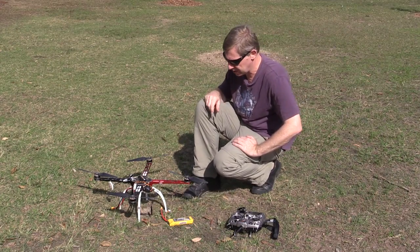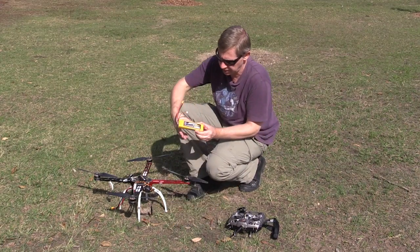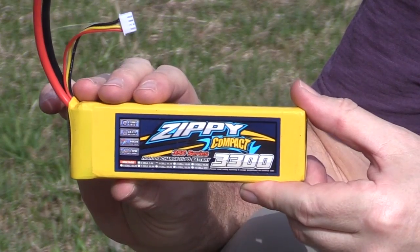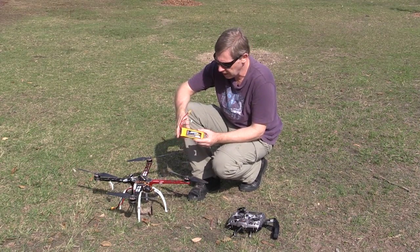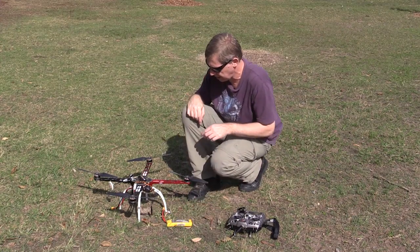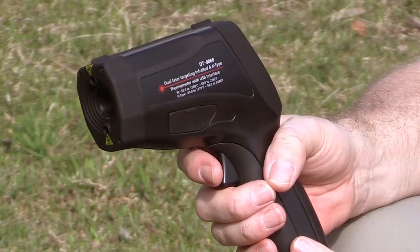Anyway, what I'm doing today is doing another hover test. This time I'm using the Zippy battery. It's the same capacity as the previous one I did with the Turnigy, 3,300 mAh. I'm not expecting a huge difference between the two but it's interesting to do a comparison. Now today you're not going to sit through the entire hover test — I'll fast-track through that on the video — but another thing we're going to do today, and this is the gun-looking object...